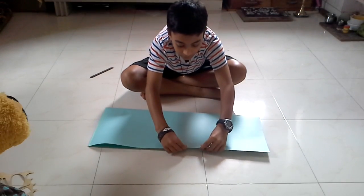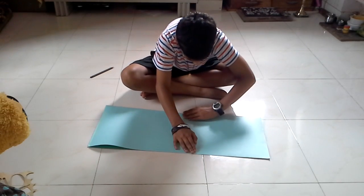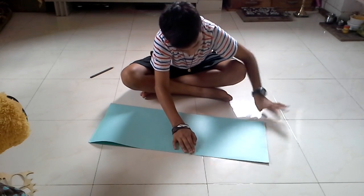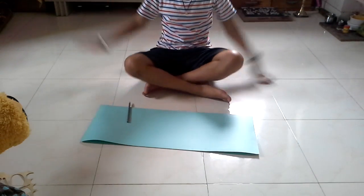You guys can see — just one more time. I'm going to take this side, crease it, crease it. Boom! First step done.